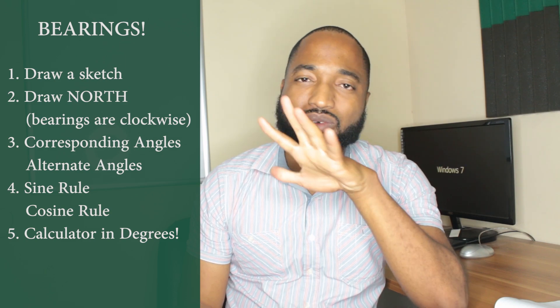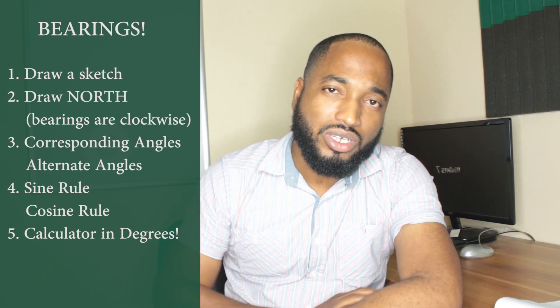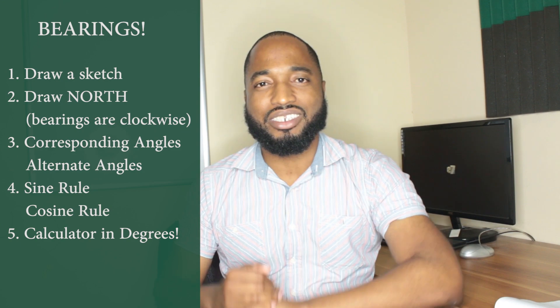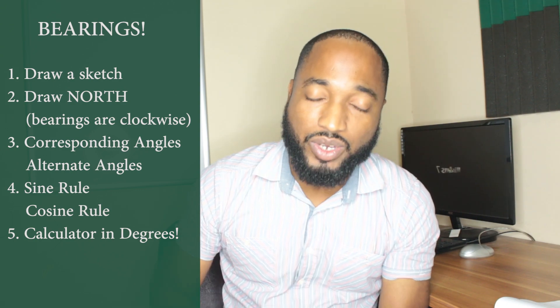Those are the five things you want to check before starting a bearings question. Now that you know them, jump into your past papers and attempt a bearings question — see how that goes for you. Look out for upcoming videos on bearings if you need more detail on how to sketch bearings and actually work through a bearings question. Cheers.